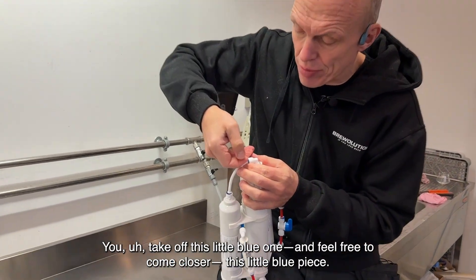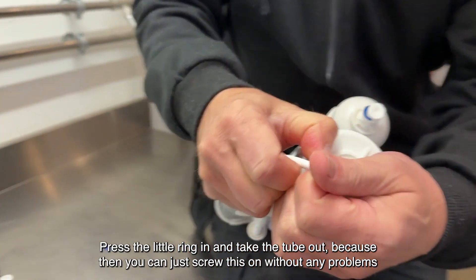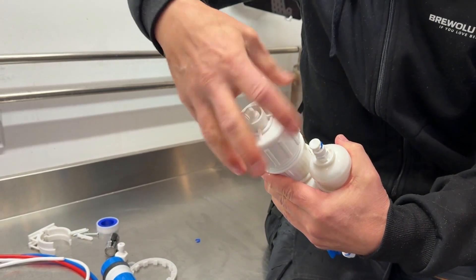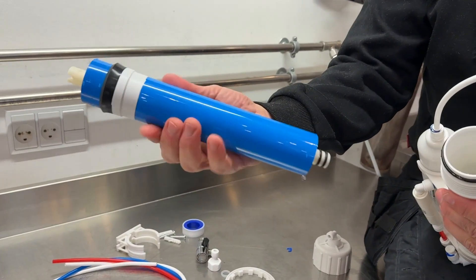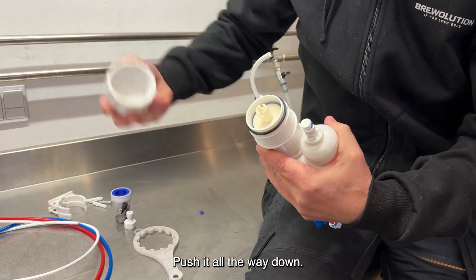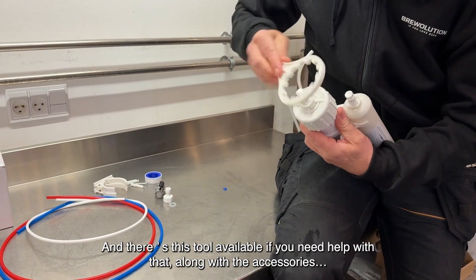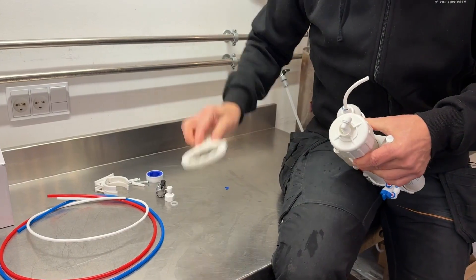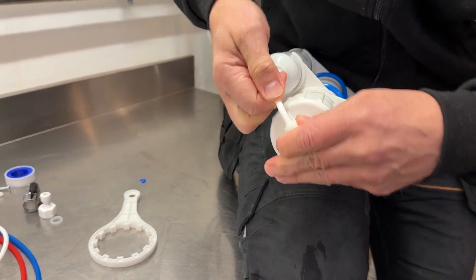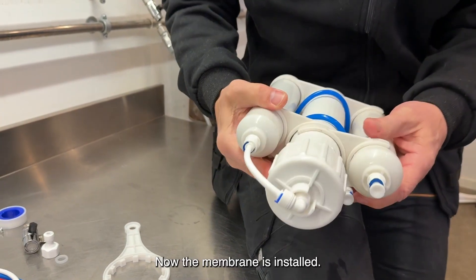Take off this little blue piece — it's there to keep the tubes from coming apart. Press the little ring in and take the tube out, then you can just screw this on without any problems. Take the membrane, insert it in, push it all the way down, screw the lid back on, and tighten it well. There's a tool available if you need help with that, along with the accessories. Then take the tube again and insert it into this hole, pull it out a little, and insert it back in so the tube doesn't come loose. Now the membrane is installed.